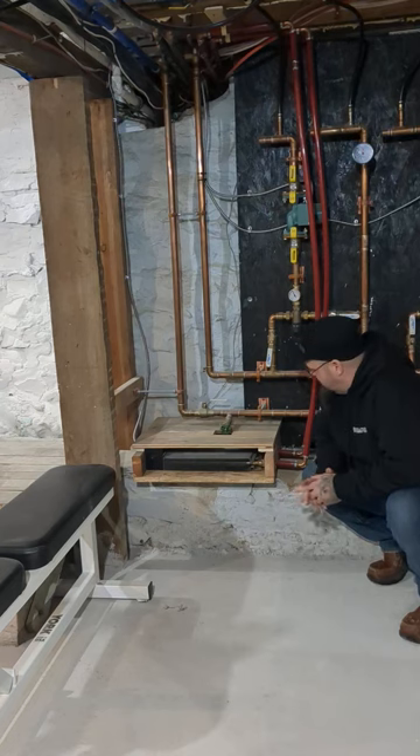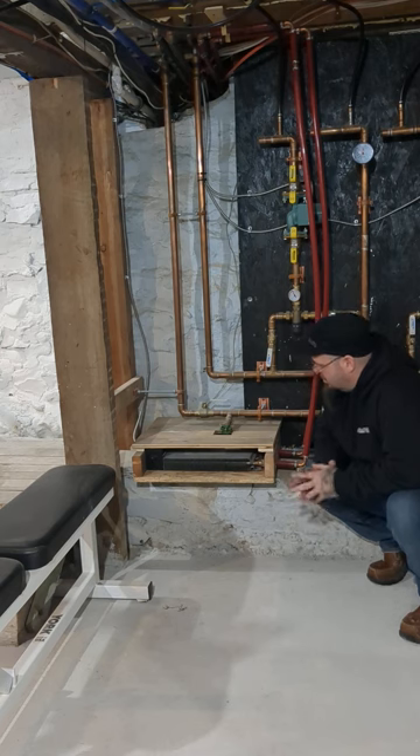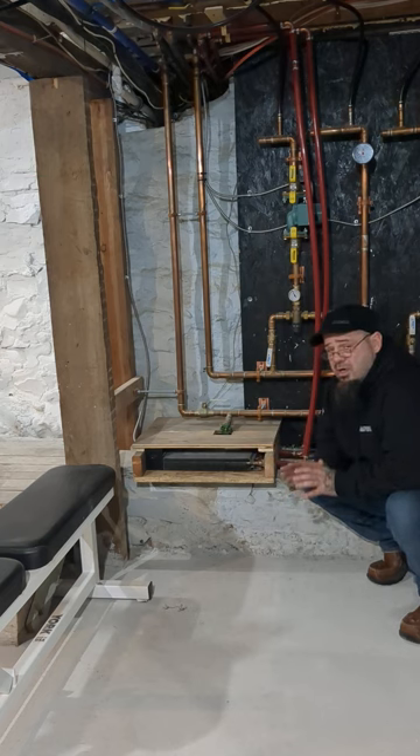Hey guys, Josh from Solution Based. We're going to talk about another 'what type of system do I have' topic. This happens to be a toe kick heater. This one is just for a gym in a basement, set up in a way where you can kind of see the components better, and that's why I'm going to cover this one.